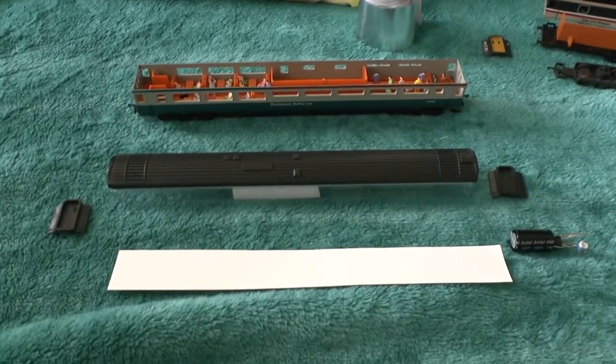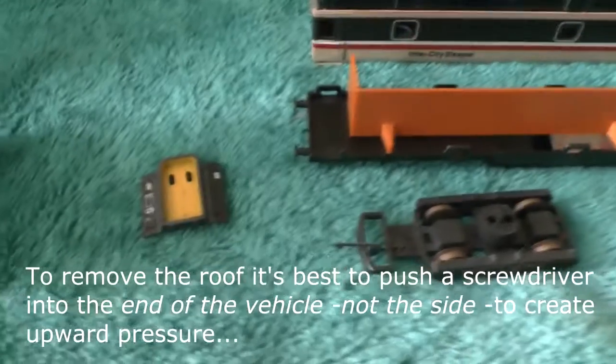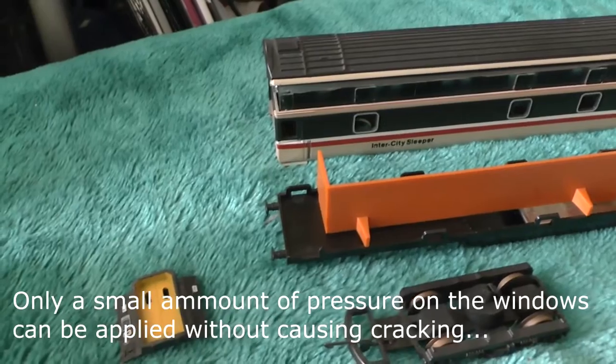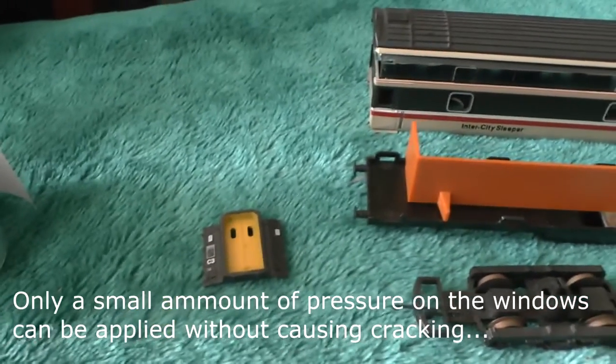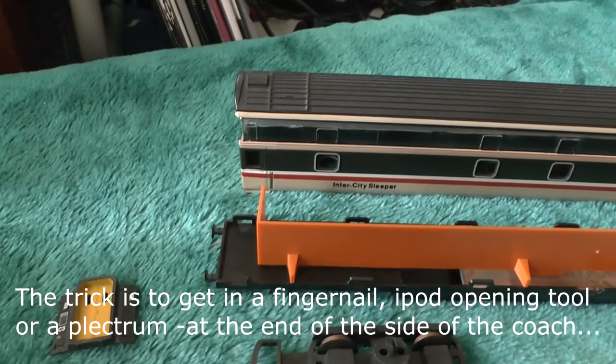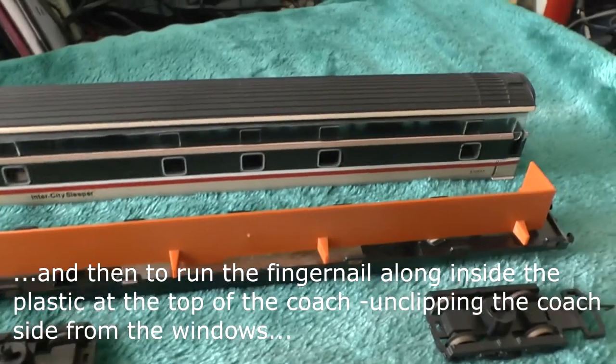They're quite tricky coaches to get apart. The first thing you've got to do is prize up the little gangway ends off the model, then apply pressure to the end windows and gradually take the glass out.